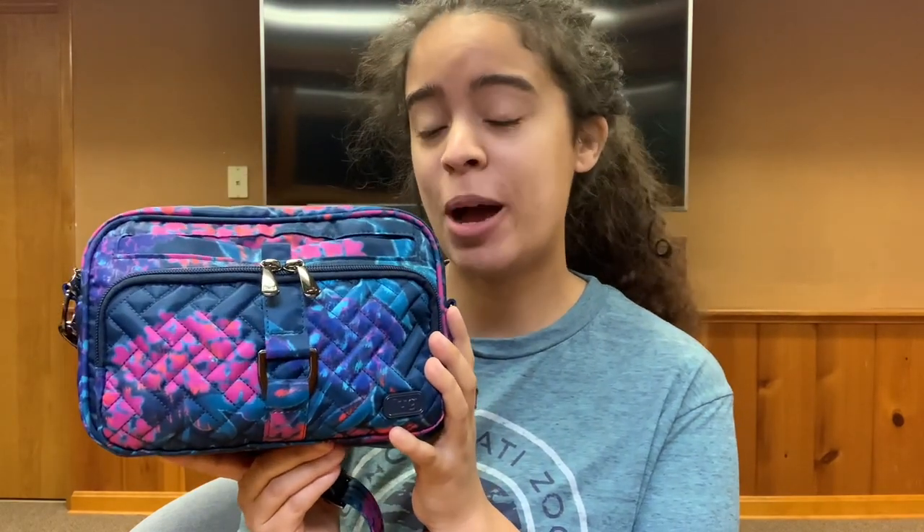Hi there, welcome back to my channel. I am doing my video in a different location today, just trying to find a quiet spot. I want to do a what's in my bag on the Lug Carousel. This is the new Carousel in the pattern Hydrangea Navy. This is a Christmas present and I absolutely love this bag and I love the pattern.